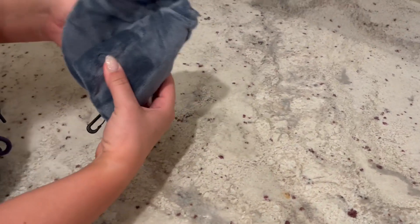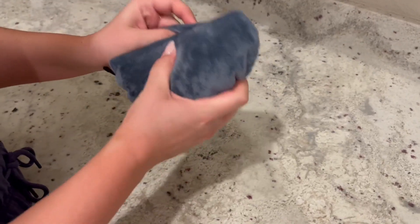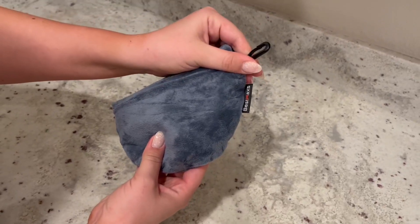Folding this down is really easy — you're just going to roll it down once it's deflated, and then it fits right into the pocket that they provide. Then you can attach it to your backpack or carry-on.